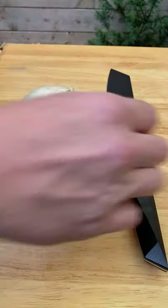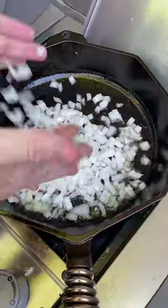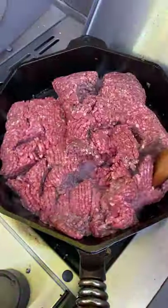Today we're making cheeseburger spring rolls. Start by dicing up an onion and get that into the skillet with some bacon fat or butter. Stir that around till they're translucent and slightly golden.